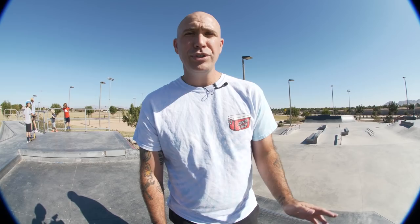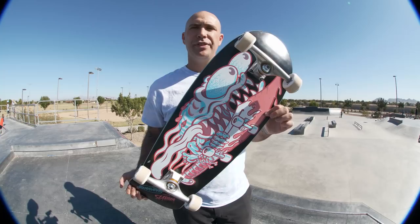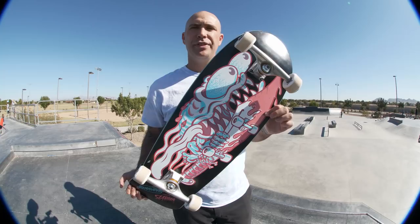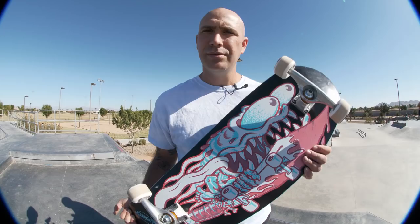Today we're just going to do skateboarding stuff — 10 minutes of skating, and Eric can throw out a trick suggestion if he wants. We're going to start things off with 10 minutes on the quarter pipe, maybe the hip too. I just want to ride this board and get a feel for it, because these 80s boards are so much fun. I want to see how a smith grind feels, how a pivot fakie feels. We'll probably skate the rail and do some flat ground. Ten minutes starting now.